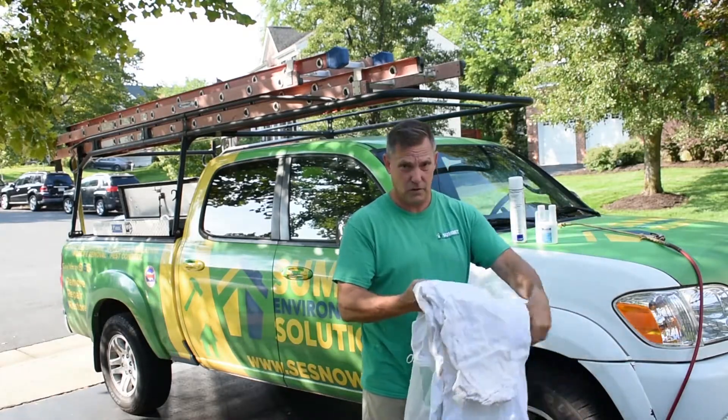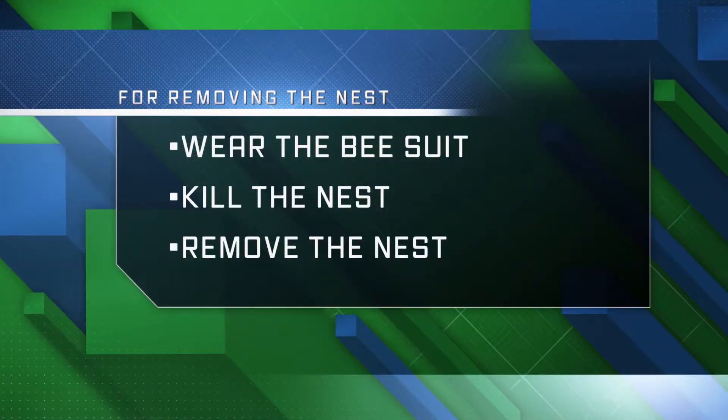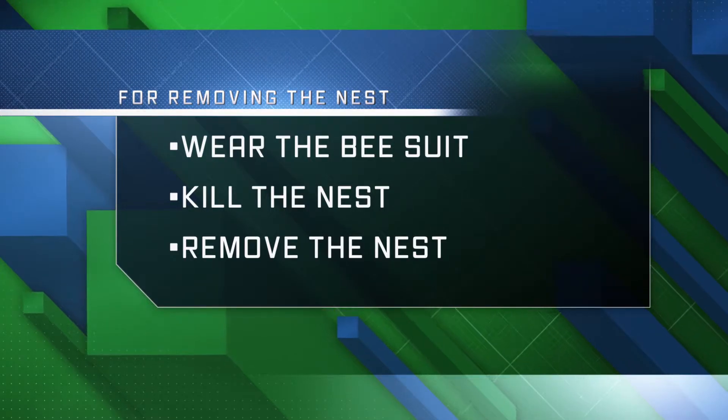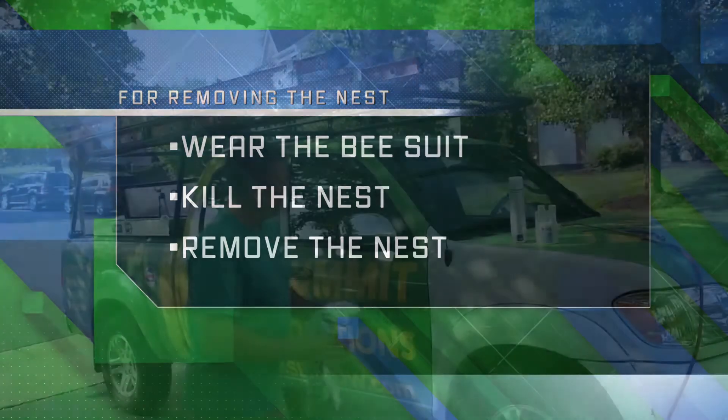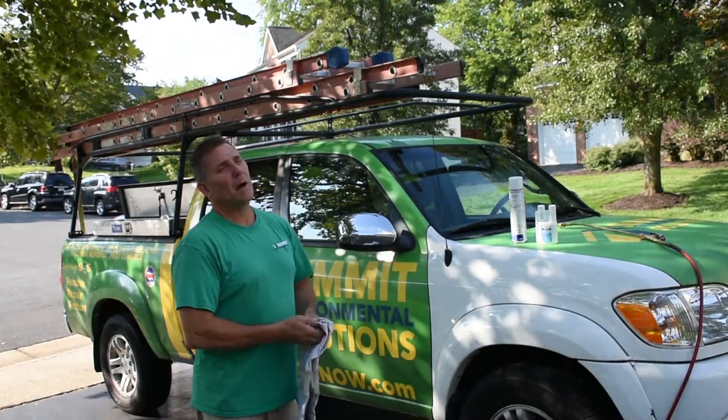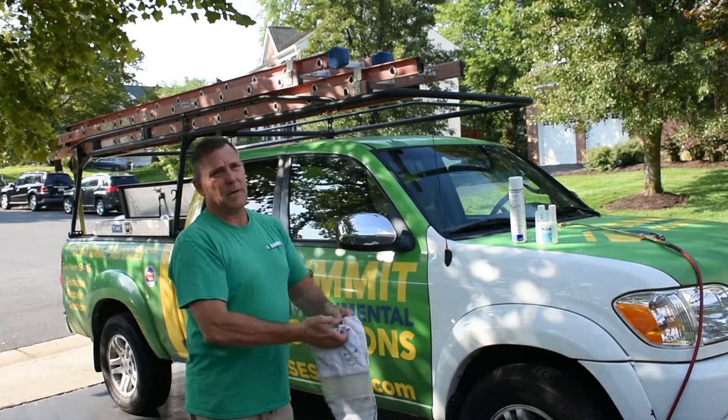So we're going to take every precaution that we should — we're going to wear a bee suit, we're going to kill the nest, and then remove the nest using just a couple of conventional pesticides. This will solve the problem for the homeowner and keep everybody safe.